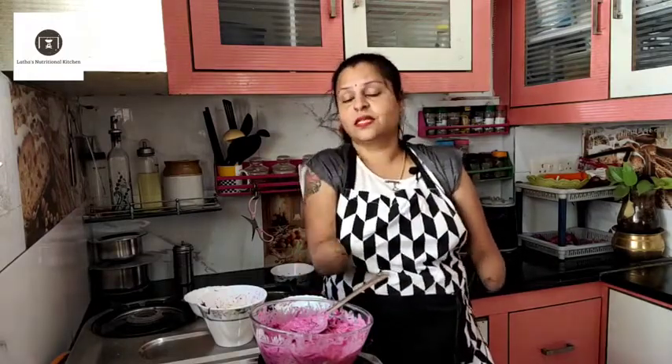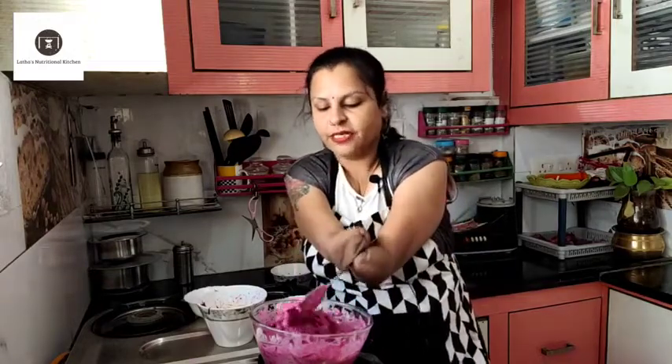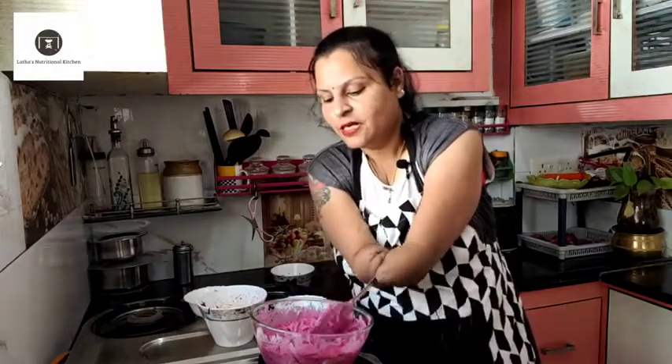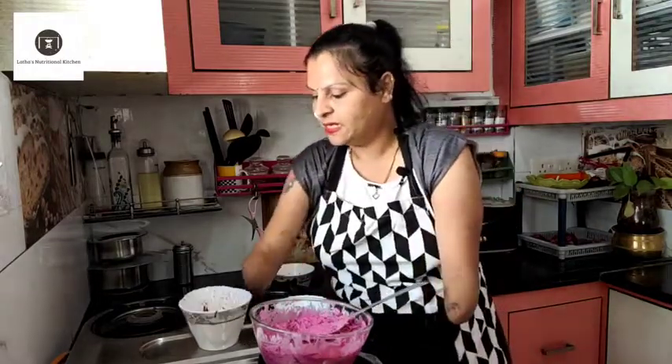I want to make this salad for dinner — but early dinners. I want to have a glass of buttermilk alongside. I will try this recipe and you will fall in love with it. Now I will go for plating this recipe.